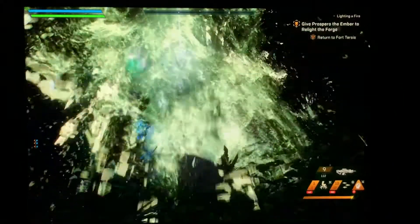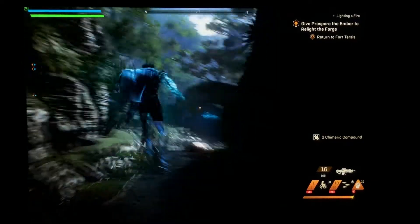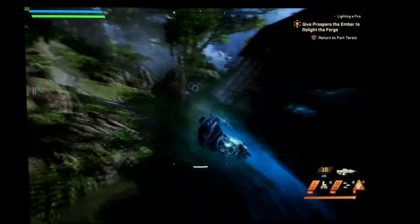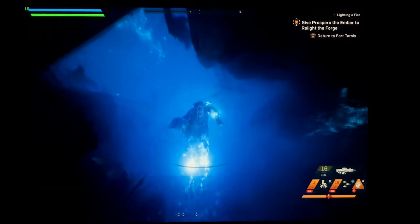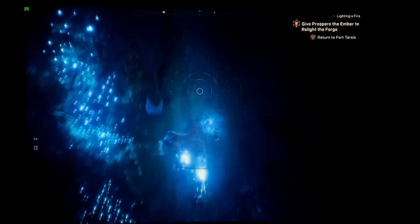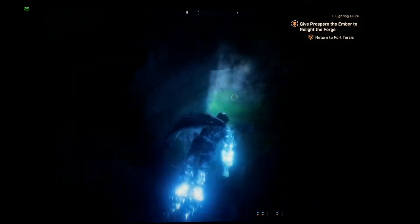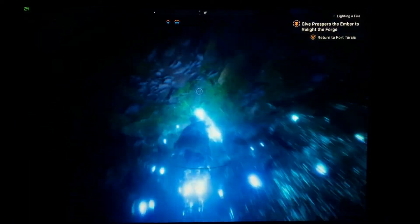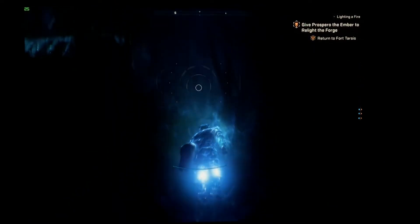They're very metallic. These levels are really beautiful.